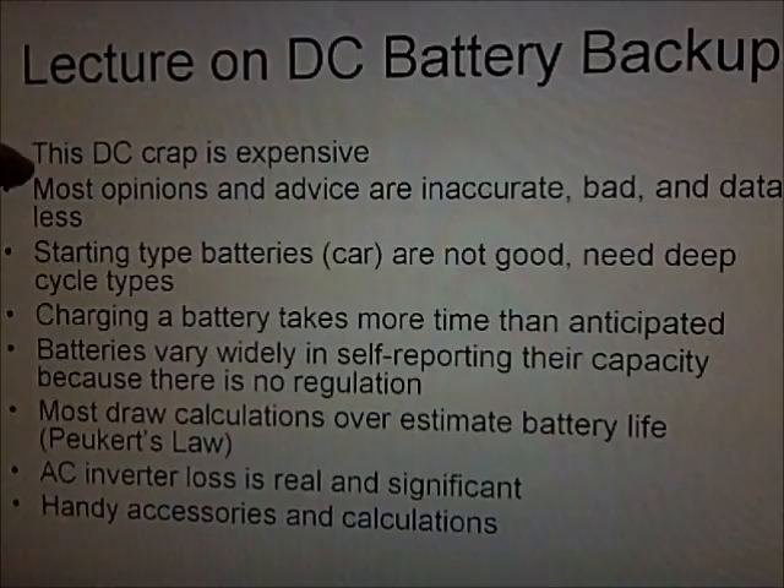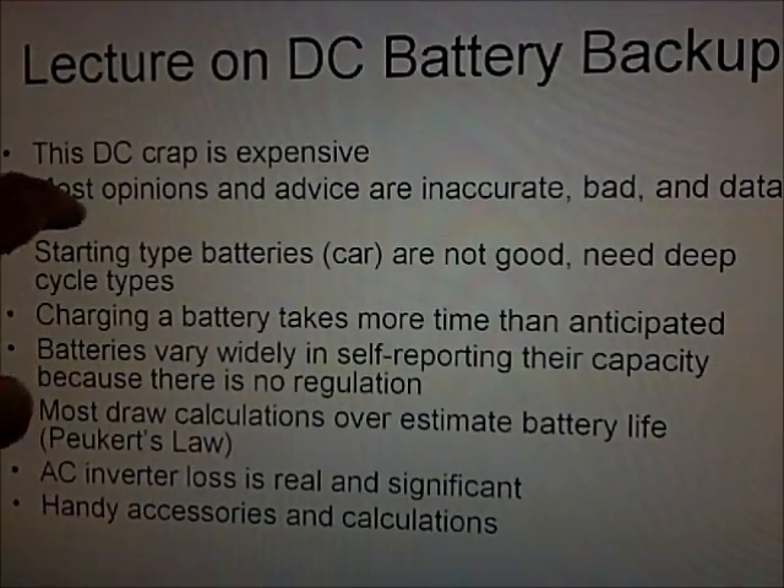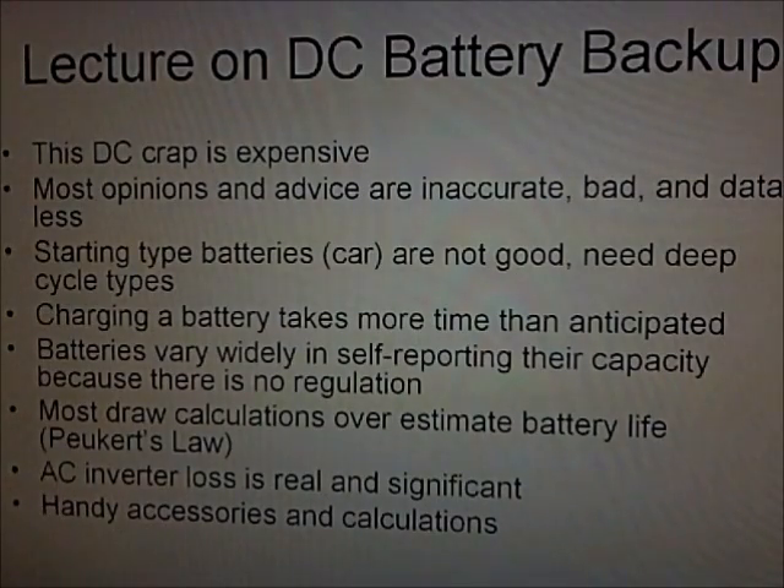It's expensive for good quality items. You just don't take a couple old car batteries and plan on running a refrigerator for a couple weeks — it doesn't work that way. There's a lot of opinions and advice under these products, and even on websites or Q&As on Amazon or Walmart. There's a lot of inaccuracy — bad opinions, bad advice, and a lot of it is data-less.